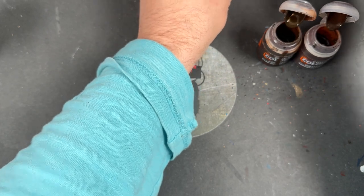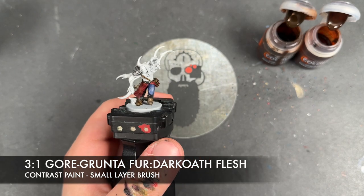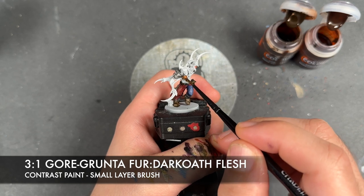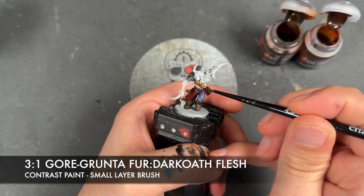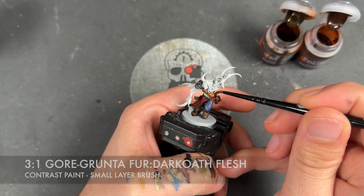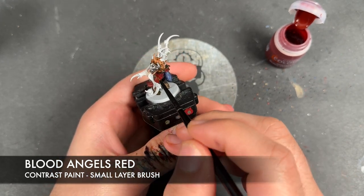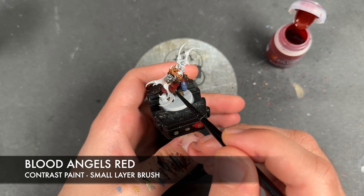Three down, two to go — moving on to this guy. The colour we're going to make is a roughly three parts Gore Grunter Fur to one part Dark Oath Flesh, and if you need to add a little bit of Contrast Medium to make it go further, you can. We're going to apply this all over the top of all of his skin. With that done, we're then going to take some Blood Angels Red and apply this over all of these outstretched sinewy things — and if you get a bit close to the skin, you can do a little bit of blending.